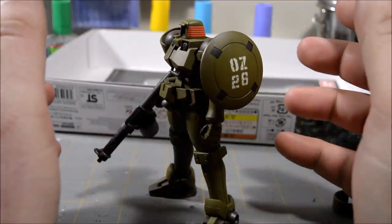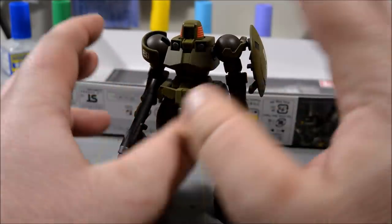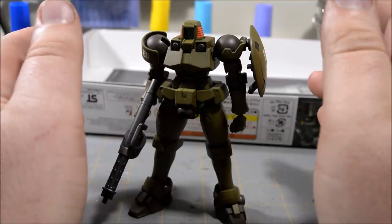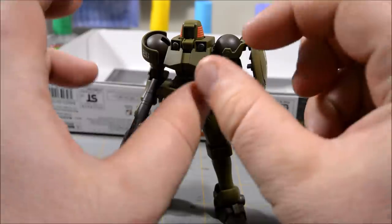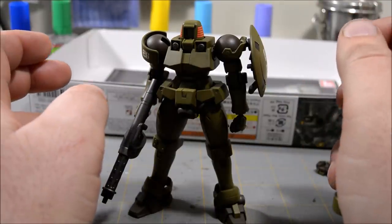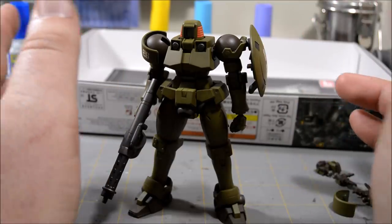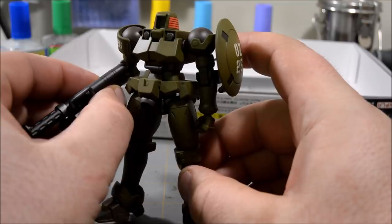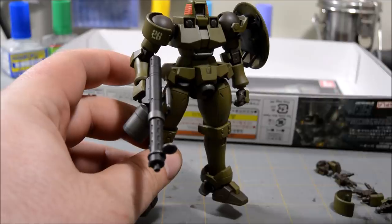I'm going to do the whitewash with the hairspray chipping technique. I'll be spraying the entire kit with a couple of thin layers of hairspray — like the kind you actually use in your hair — and then going over that with a white acrylic paint. Then I'll use a toothbrush, a paintbrush, a toothpick, and stuff to chip away and add some worn areas, so that green will show up from underneath.